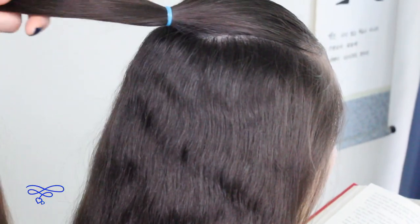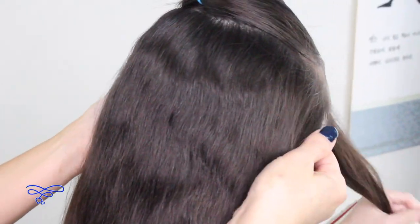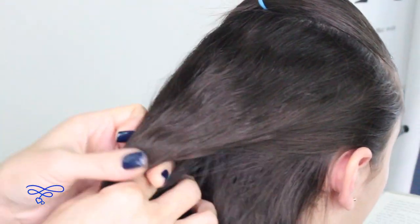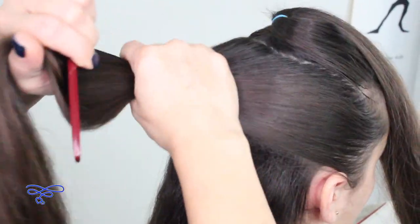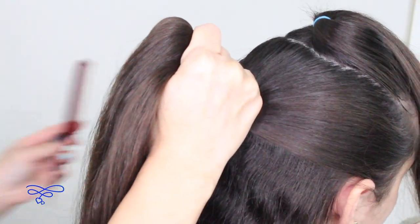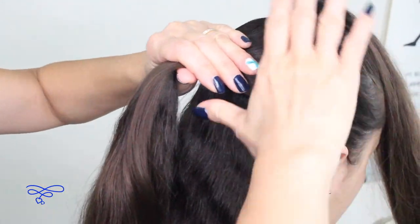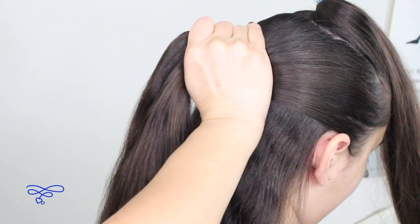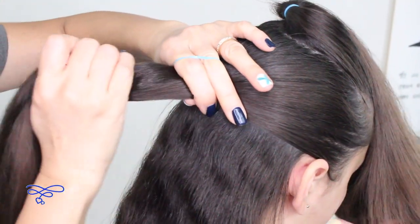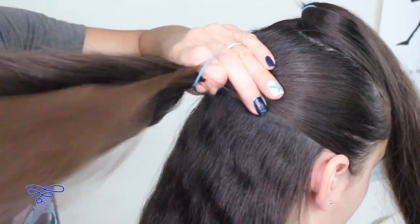I'm going to remove this — she can hold it or put it to the side — and then go ahead and section off right here ear to ear. Go ahead and smooth it out and a little bit of water just to tame those flyaways. I'm going to go ahead and put an elastic band right here, leaving enough space so that the rope twist can accentuate the bubble braid.